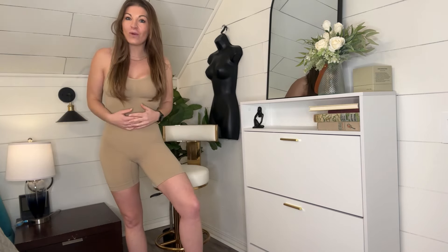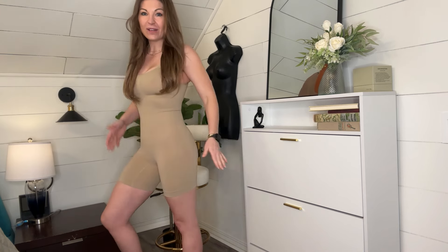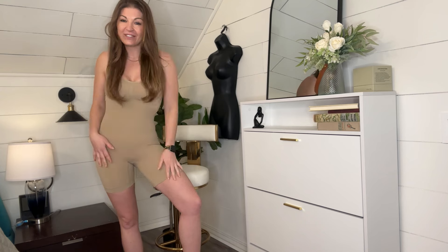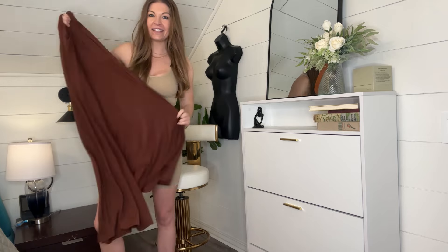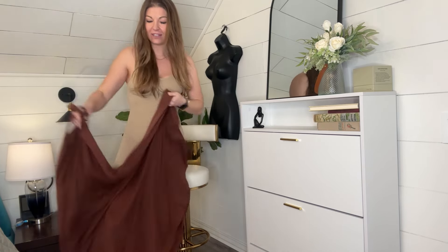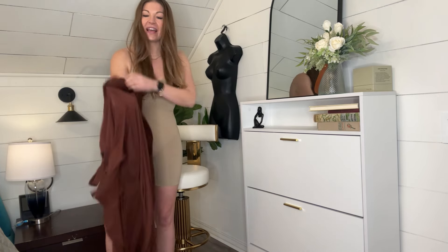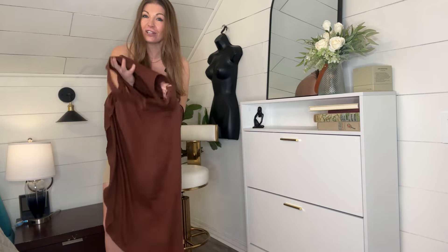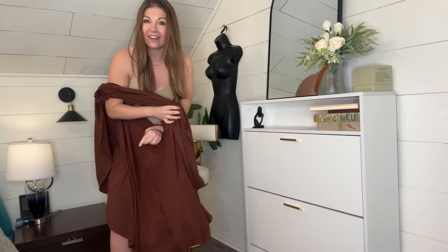I'm going to throw a dress on and show you what it looks like before and after. On its own it looks fantastic and it's doing its job providing all the compression you need. I have just a maxi dress here that I'm going to wear over it. I love this dress, but it is a little bit see-through because it's a thinner fabric, so having this underneath is going to help me feel and look confident and hide some things as well.